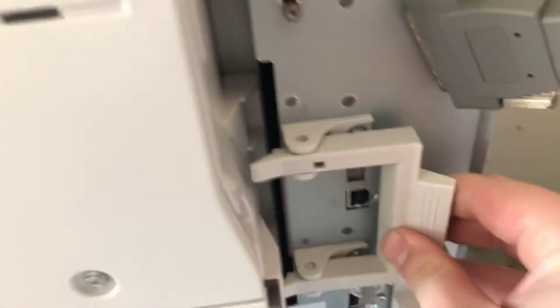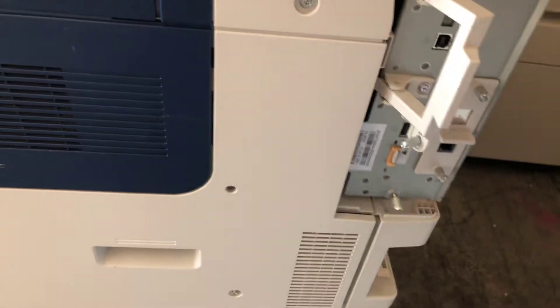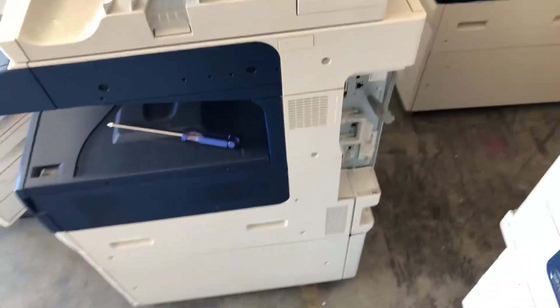Here at the bottom there's three screws. Once all three of those are out, pull this handle — it pops it open and that controller slides right out. Putting it back in, just make sure it goes in straight and it'll lock in. Lock this back down and tighten all three screws, put that back in, and then power the machine back up.